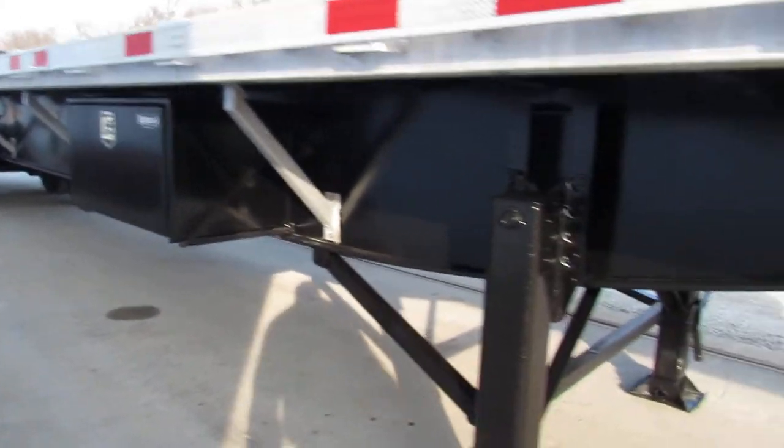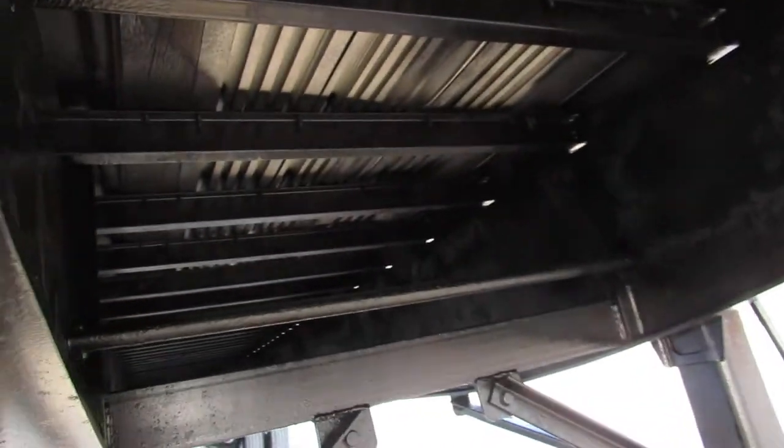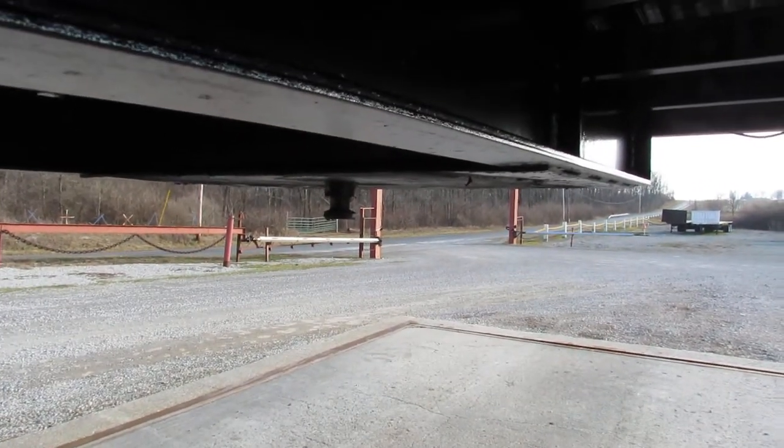As you can see, the beams on this have been blasted, primed, and repainted. The cross members have been reconditioned for you. We rotate around the kingpin plate — nice and flat, ready to come work for you.